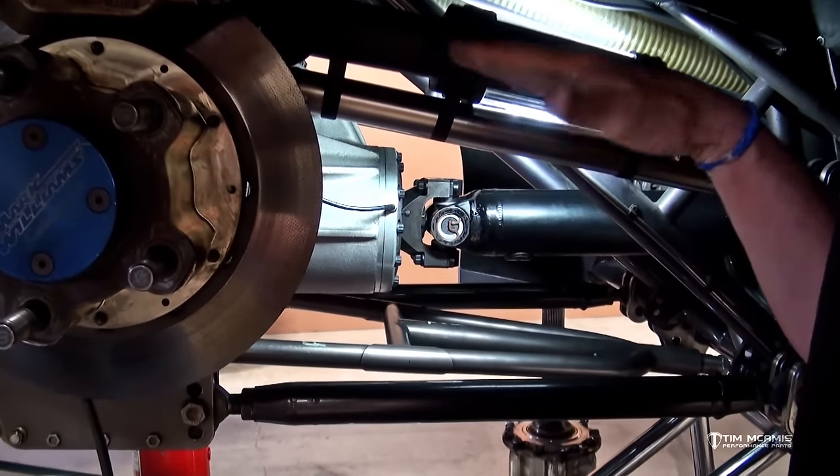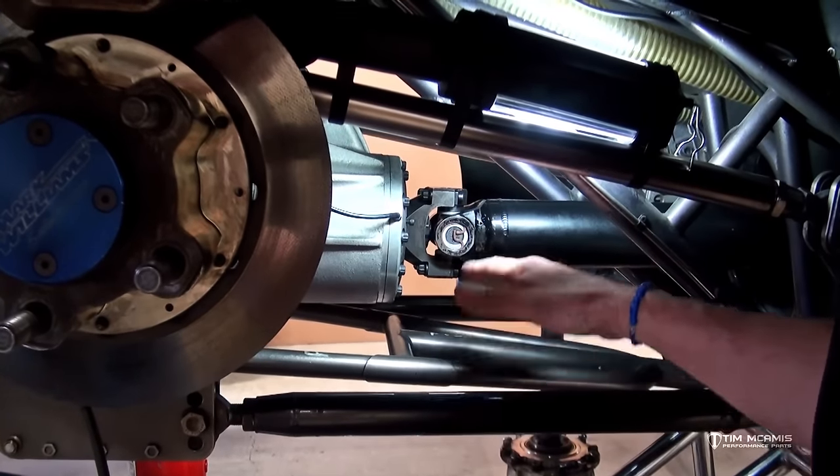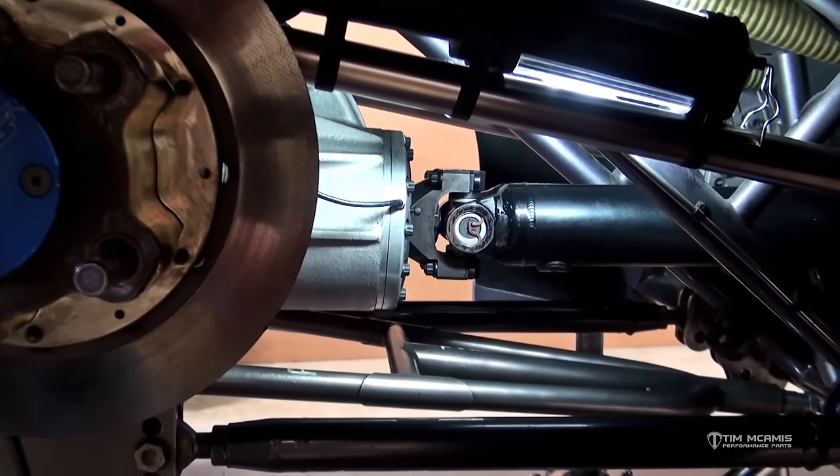We're going to adjust that pinion angle with the top bars to roll the housing in the direction that we need the pinion angle to go. I'm not going to change anything on this car because it's already set, so I'm just going to show you where it's at.